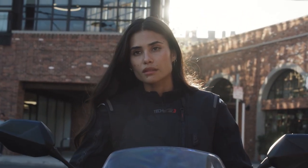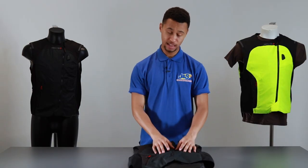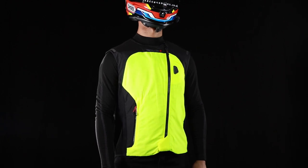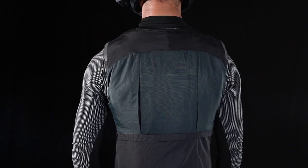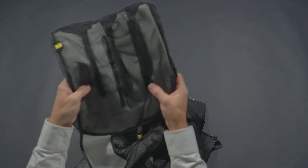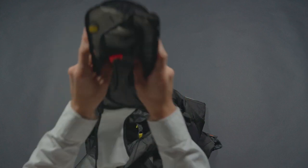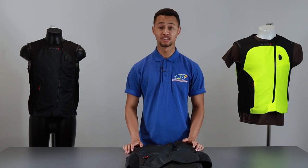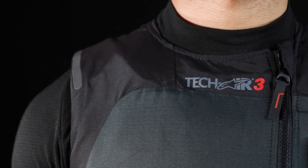The system can be cleaned or washed by removing its inner compartments — the inner bladder, the ECU, and the canister itself. The user can do this easily by removing all the necessary clips and components and pulling them out separate from the liner. The system can also be taken to any Tech Air centre for washing and cleaning.